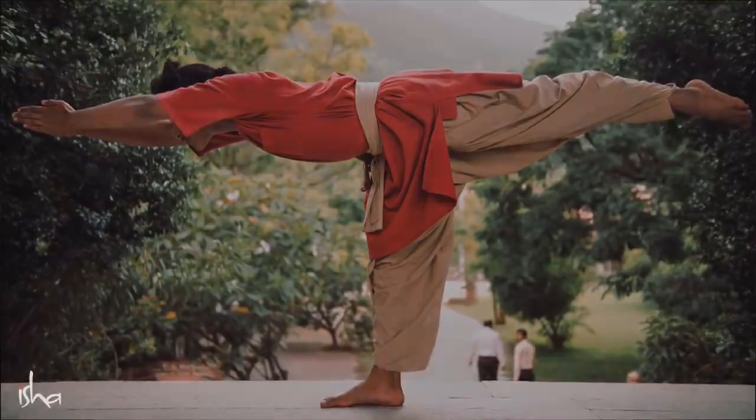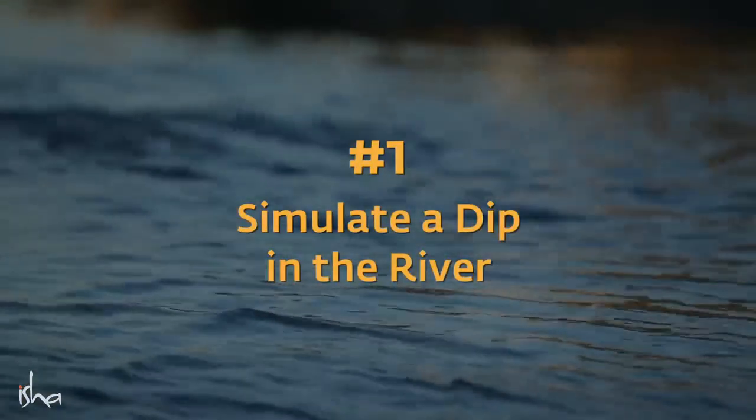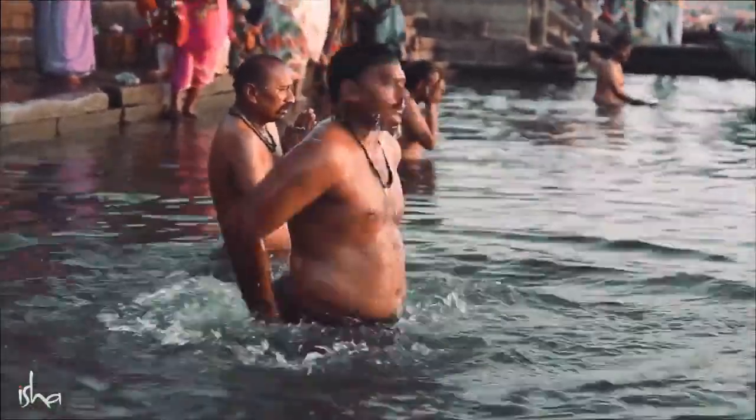So, simple tips — I am not known for giving tips. Bad reputation I have. But simple tips. In the yogic culture, there was no shower. Bath always meant a dip in the river. Always went to the river, dip, come out and do it.